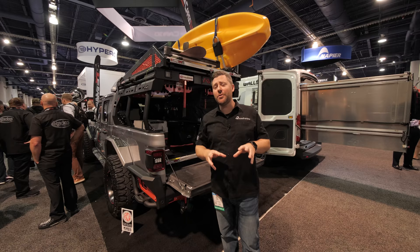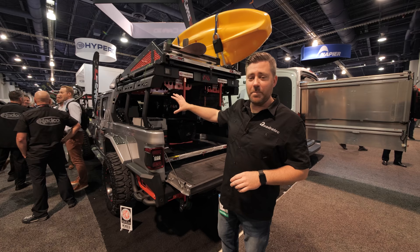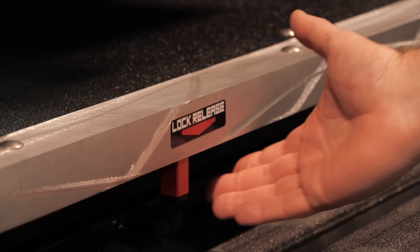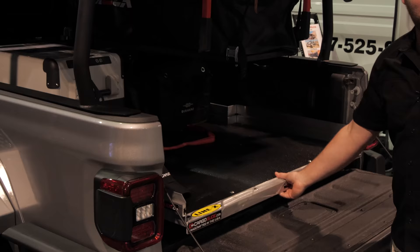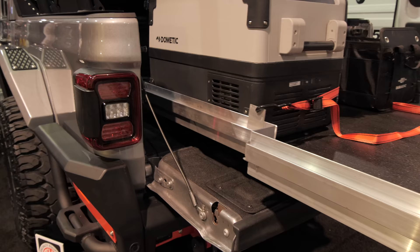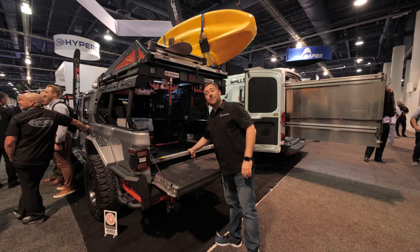While we've shown you a ton of different bed rack options for your Gladiator, here's something a little different. Once you have your bed rack on your Jeep loaded up with accessories, accessing all of your gear stored in the bed can become a bit of a challenge. We're here at Cargo Glide to check out their Truck Glide, which allows you to simply slide your gear out so you can access everything you have stored away in the bed of your truck, then simply slide it right back into place.